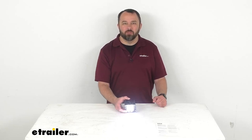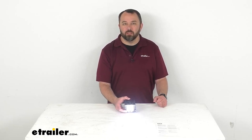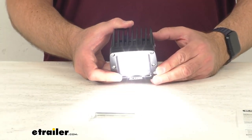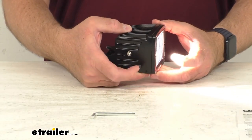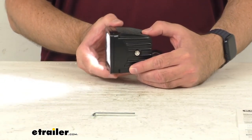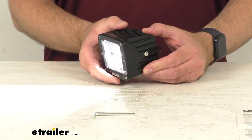Hi everybody, Andy here with eTrailer.com, and today we're going to take a look at this Blazer LED Cube Spotlight. This LED Spotlight Cube produces 1,100 effective lumens of focused bright white light, giving you improved visibility and safety.